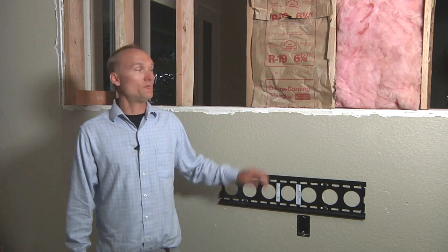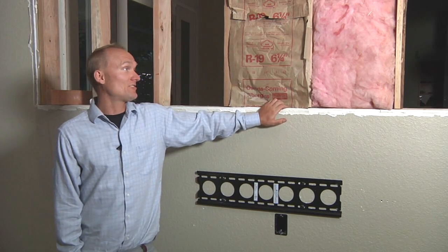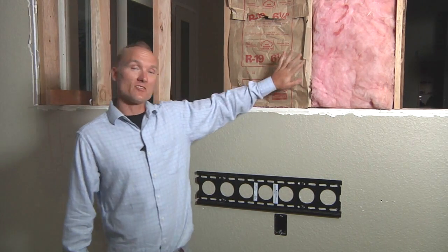When building your home theater, you're going to want to consider insulating the room to make it a little bit more soundproof. That could consist of either putting insulation in the walls or insulation on the outside of the walls.